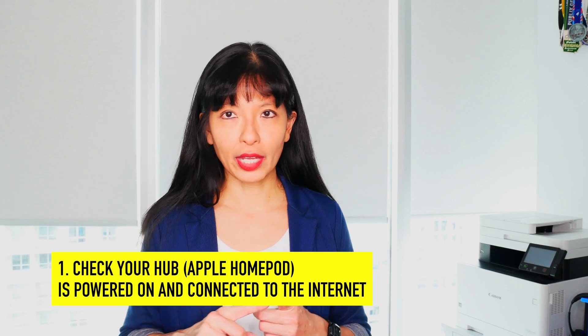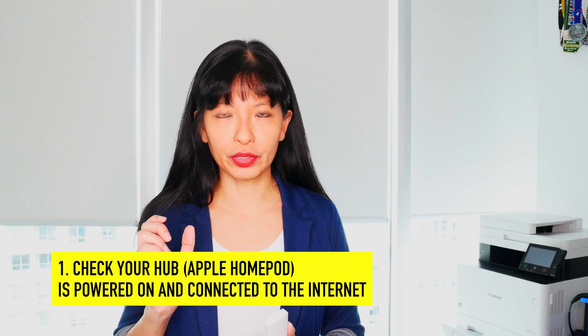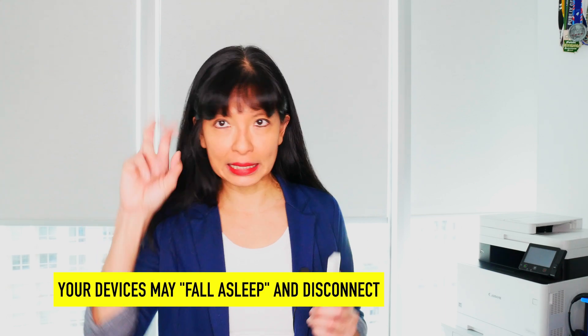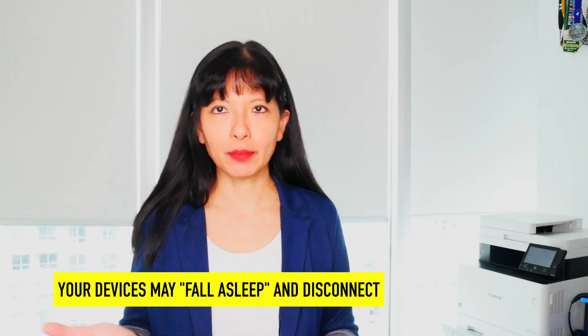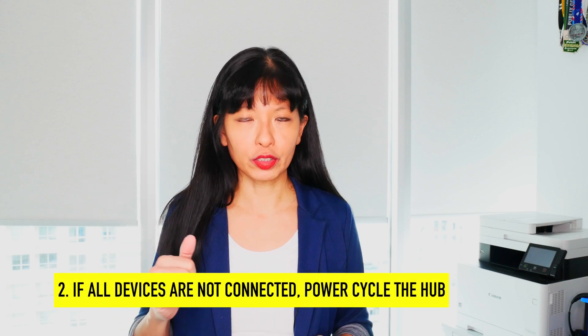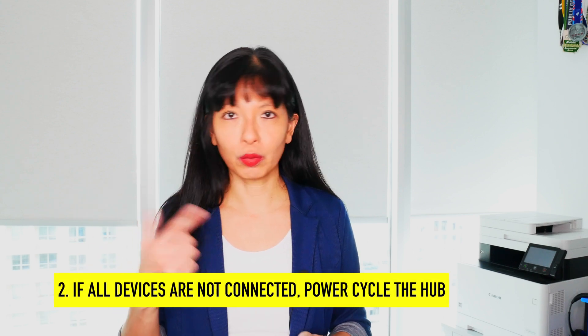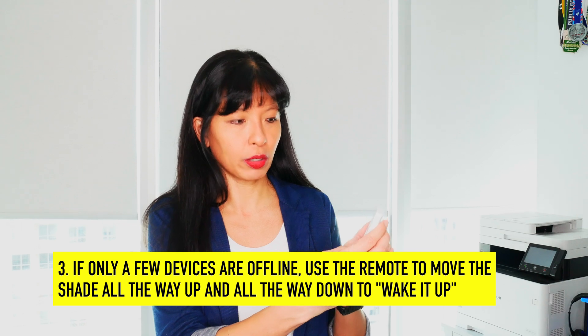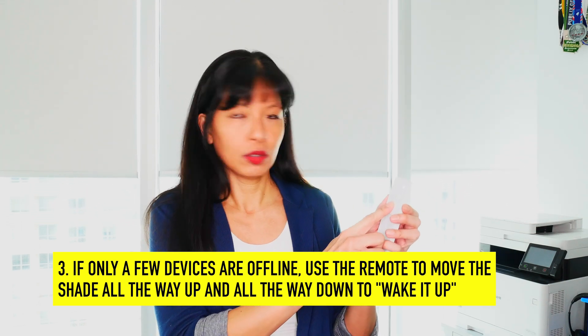I also want to go over a couple of troubleshooting tips if your smart shades stop responding to your smart home apps. Number one, check to make sure your smart home hub is plugged in and connected to the internet. Make sure your internet is up and your power is up. Devices do tend to fall asleep after a while and disconnect — it's wireless. If all of my shades are not working, the first thing I do is power cycle my hub — that could be my Apple HomePod Mini, Google Home Nest, or Amazon Echo. If it's just one or two shades that are down, I use my remote control, put it on whichever shade is not working, and just have it go all the way up and then all the way down to wake it up a little bit.